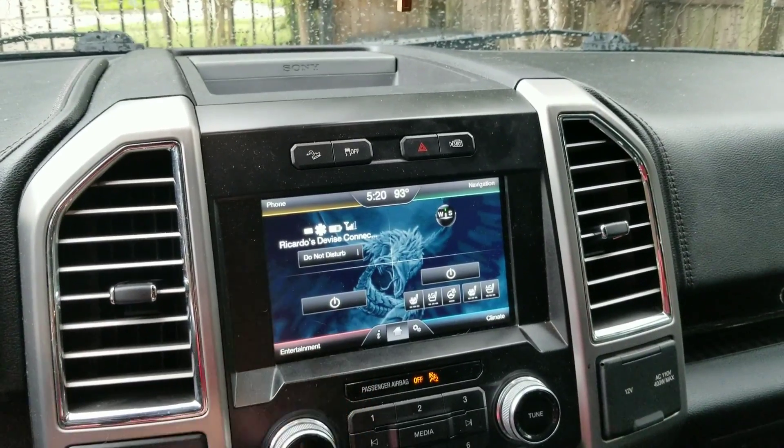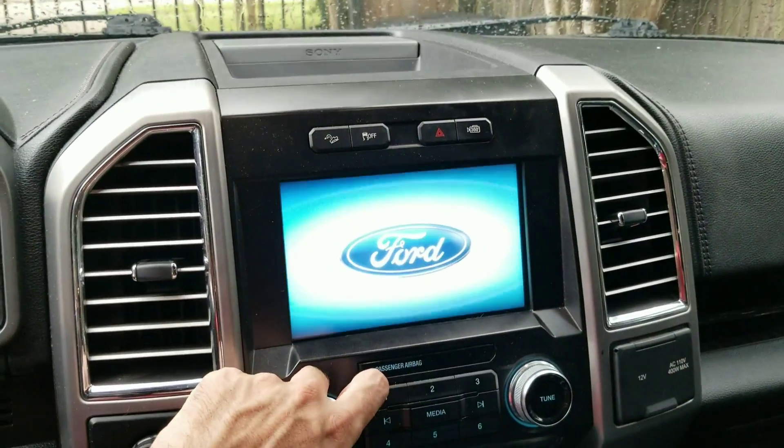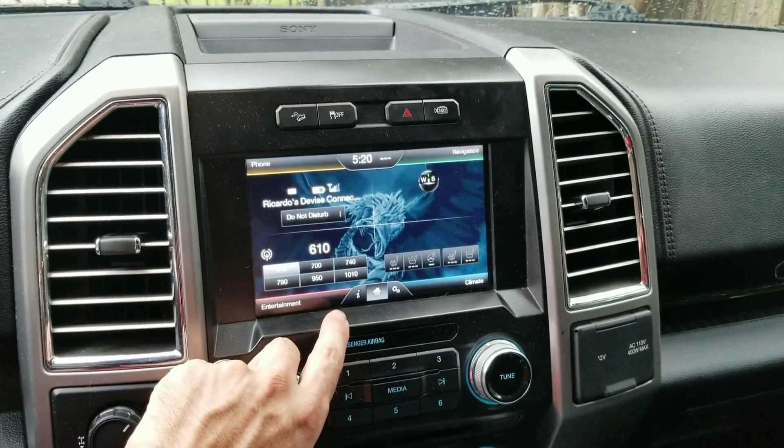You also have extended stereo play — whenever the truck is off the radio will still play. You just push the button on the radio and it'll keep playing even with the truck off.